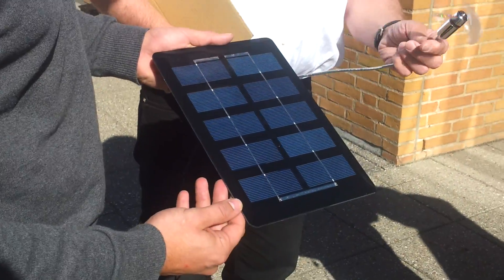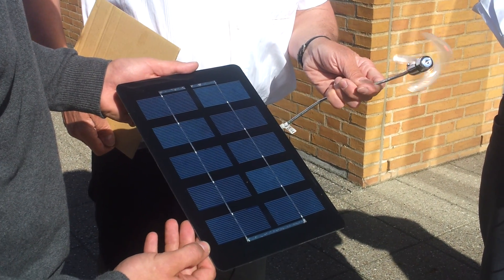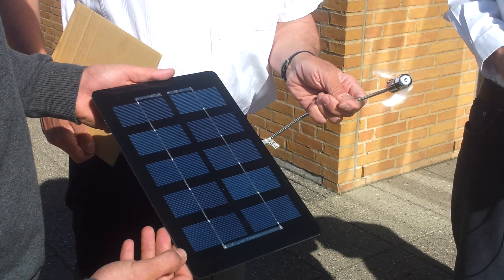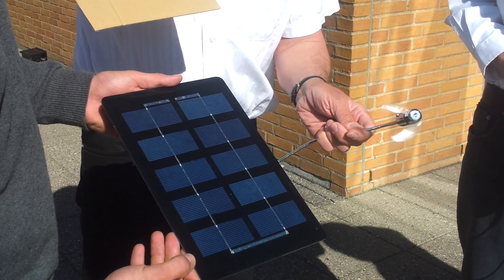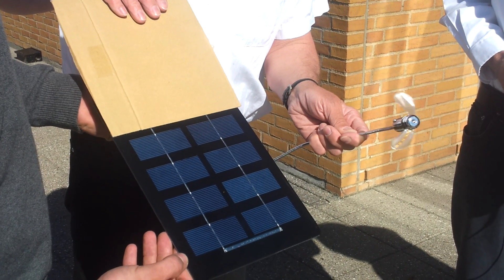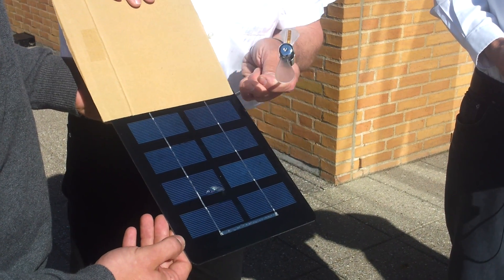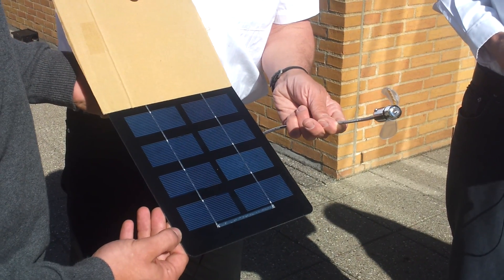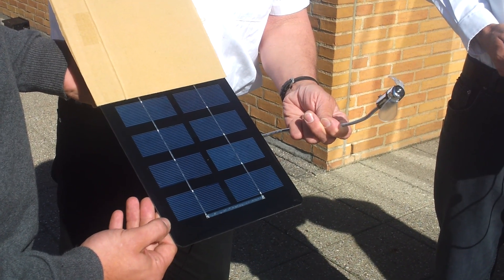Here we have a crystalline module. Here we have a fan — is the fan visible on the film? If we have shading coming up here to the module, obviously it stops the connection. And even if 80% is not covered by shade, obviously the fan is not working any longer.